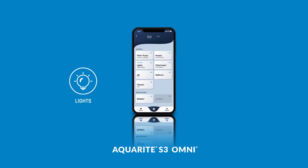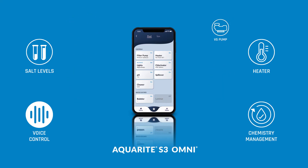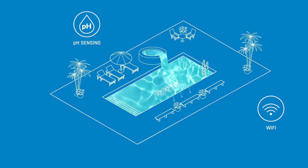The Omni model provides mobile control of virtually any pool feature from the Omni Logic app, and voice control via Amazon Alexa and Google Home. Accessories from smart relays to pH sensing to Wi-Fi connectivity can also be added to the system at any time.